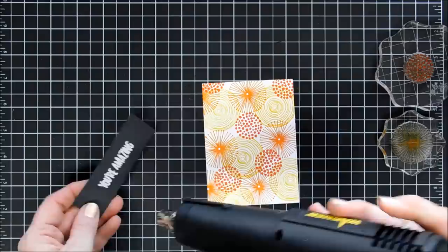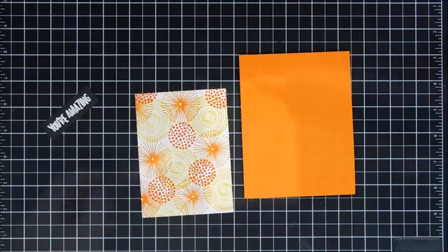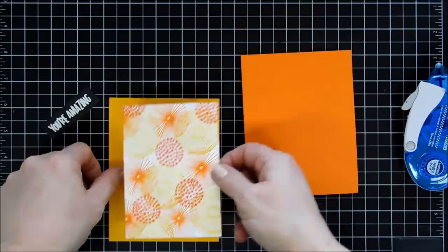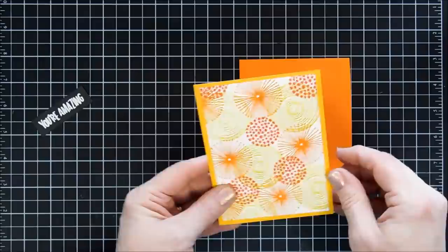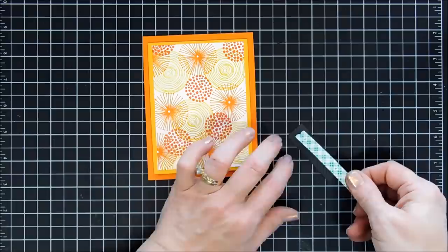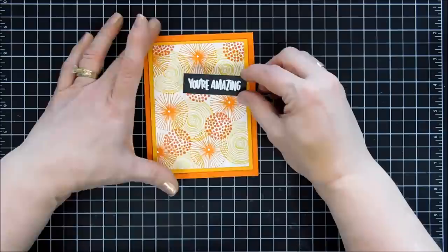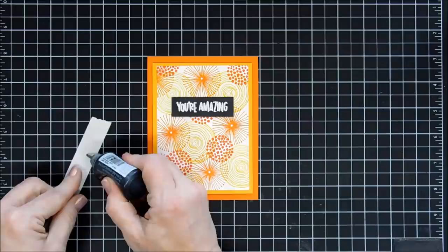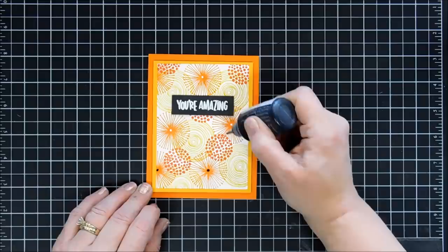I took my paper trimmer and blocked my sentiment off. I was going to adhere my panel to my orange peel card base, but decided I had another card base with the sunshine cardstock, so I trimmed it down to a panel and matted my background panel on the sunshine cardstock. I added foam tape behind it, popped it up, and placed that on my orange peel card base. Then I went ahead and added my sentiment. I thought we'd bring in a little bit of black — these are Nouveau Crystal Drops in ebony black — and to the center of those little starburst images I added little black dots. And that finishes off card number ten.